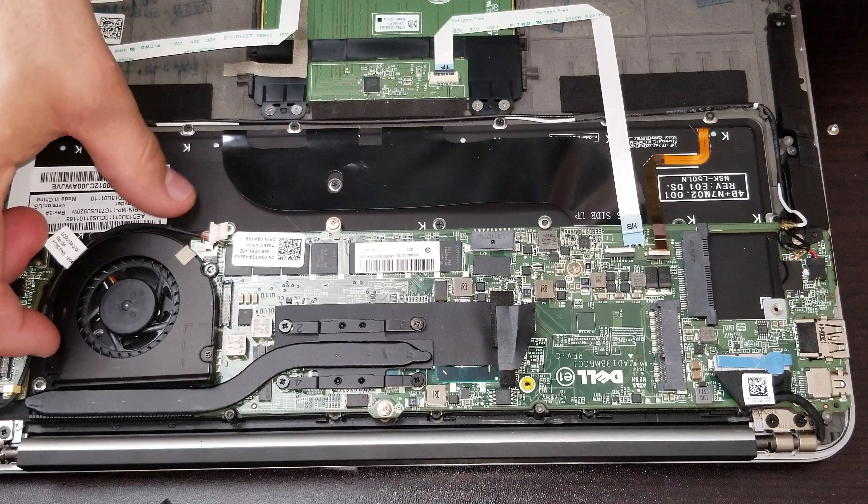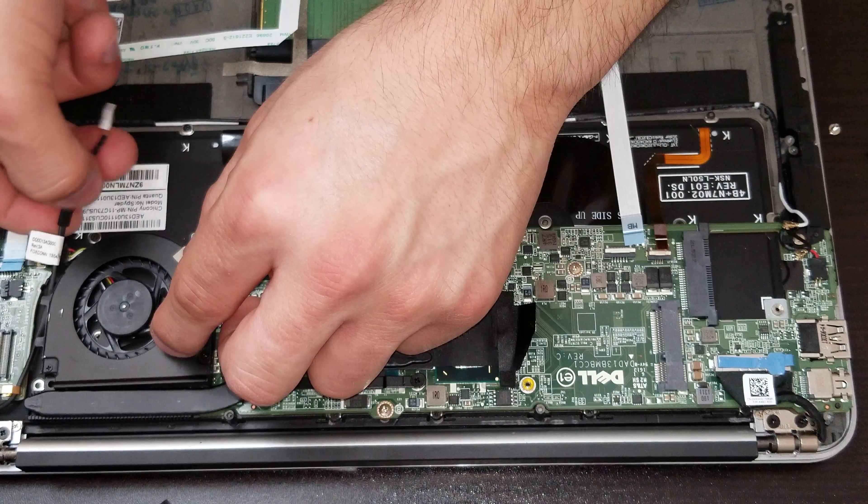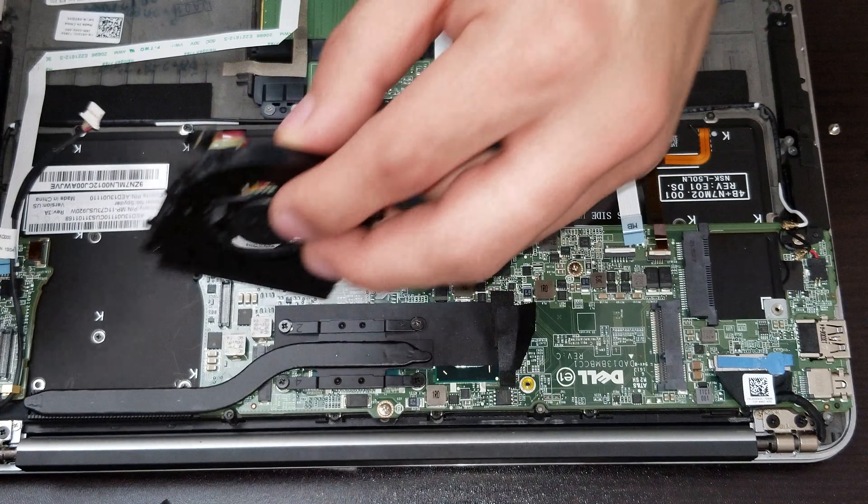In that section we are able to remove the screws holding the fans. There is a cable going around that we have to move for the power jack, and then we release the actual fan.